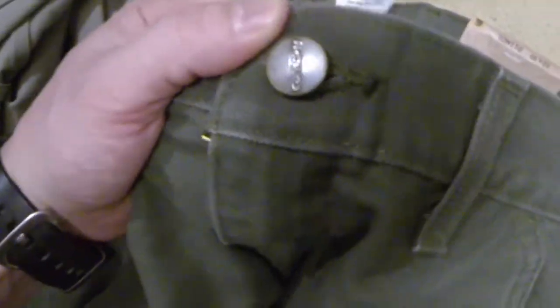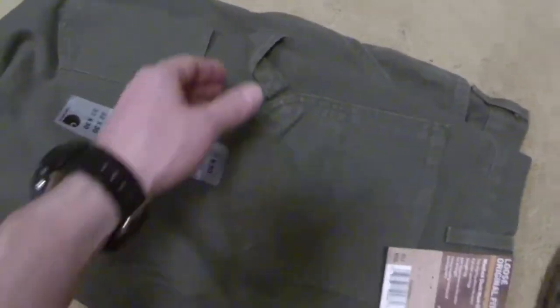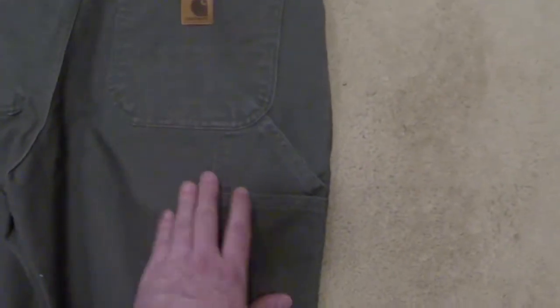This looks exactly like what I'm looking for — correct size. You have a Carhartt logo on the buckle, a thick YKK zipper which is great quality, the Carhartt logo on the back, a hammer loop here for a hatchet or anything you'd carry outside, and a small utility pocket on this side.